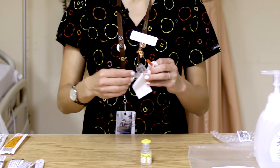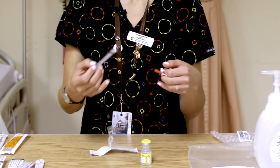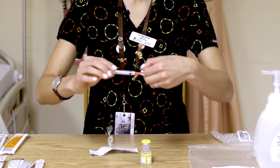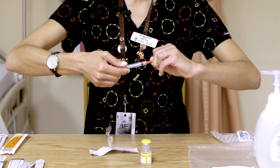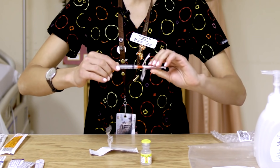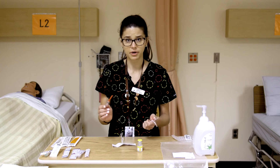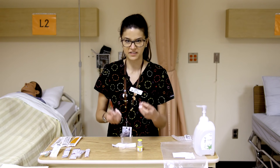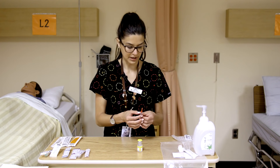Same with our syringe — we're not going to touch the tip of our syringe or the hub of our needle. We're just going to connect the two. It's a lure lock: a twist motion while you push at the same time. You don't have to do it too hard — you don't want anything to break — but you do want it securely on there so nothing is flying around.